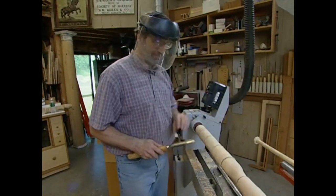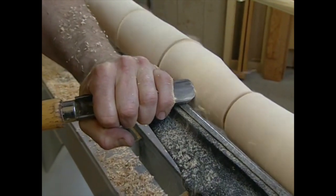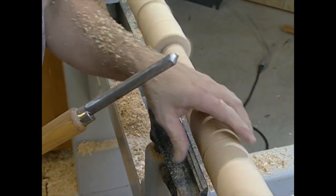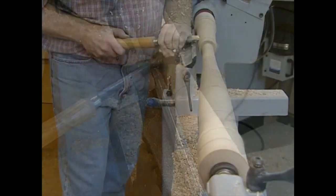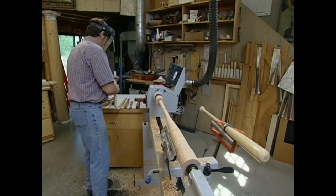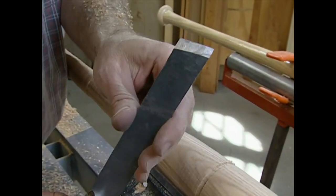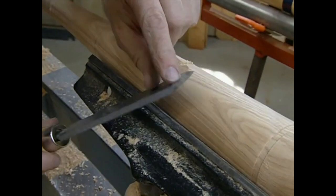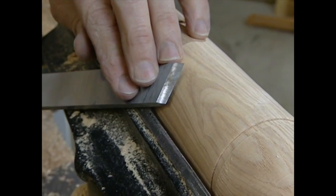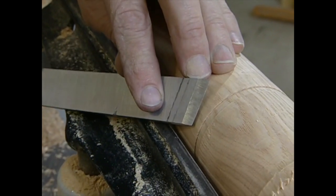Now we're close to those marks, and for the final passes I'm turning to the skew chisel — it's sharpened at a slight angle and has a bevel on both sides. It takes a little practice to use. I like to start it up against the heel where there's no grind, then rotate it up until the cutting edge just makes contact, cutting just a little bit below center. I keep it on the tool rest and guide it along — it's a nice shear cut that leaves a smooth finish with very little sanding necessary. But one slip and I'll have a ding.